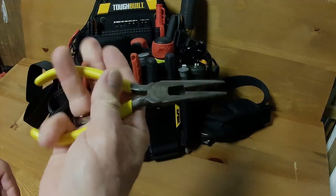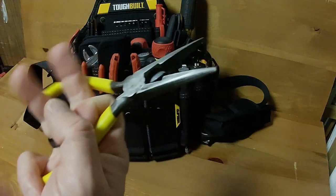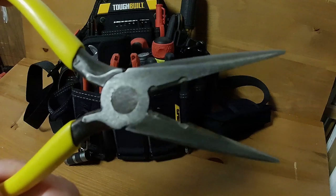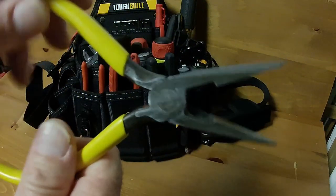First thing — I just got a pair of Klein needle nose pliers that I actually found on the ground and did a little bit of a cleanup restoration job on. They had some rust on them, but I got them cleaned up.